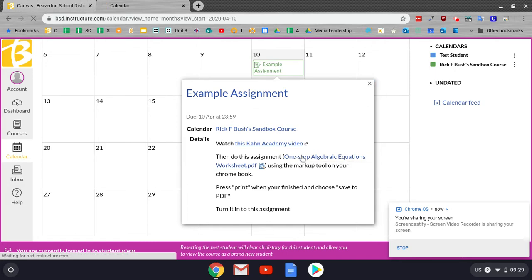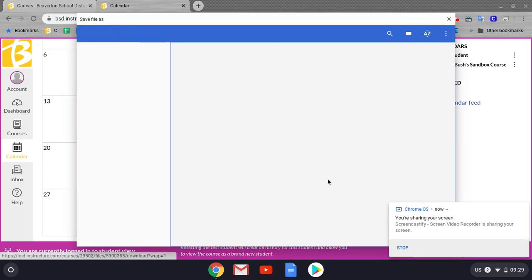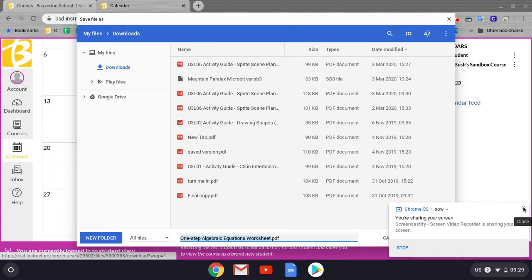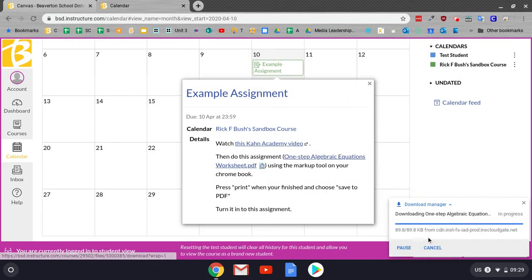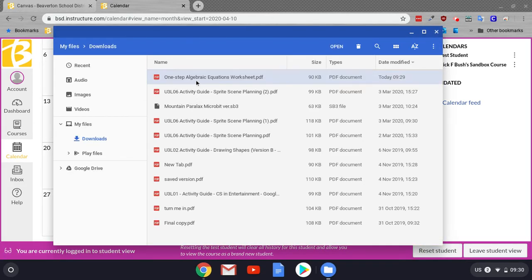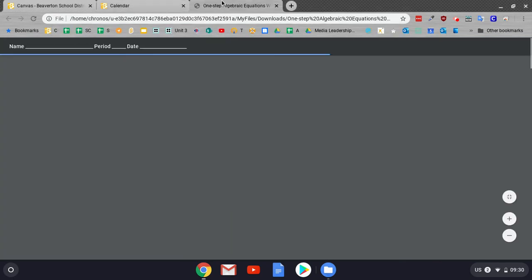So first, I'm going to click this right here, and it's going to ask me to save that PDF. It says, One Step Algebraic Expressions Worksheet. So I'm going to go ahead and save that right there. Then I'm going to go ahead and click show in folder — it's right here — and open that up by clicking on it. It'll open in a new tab.